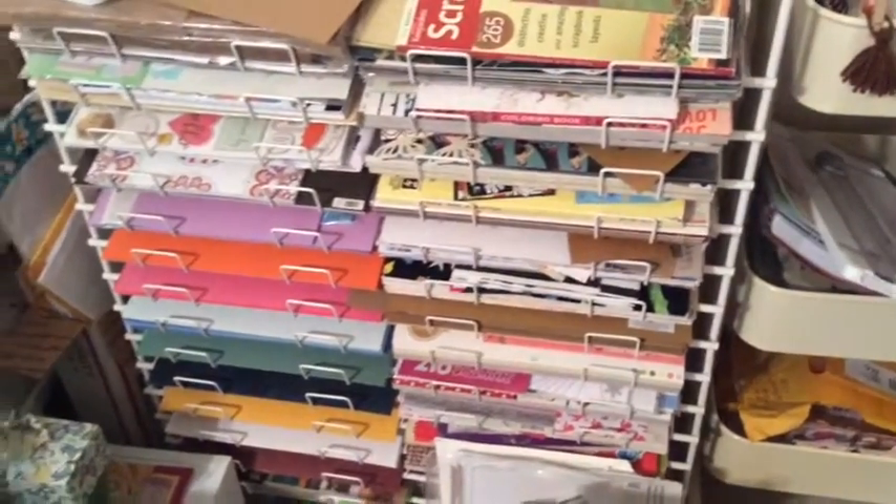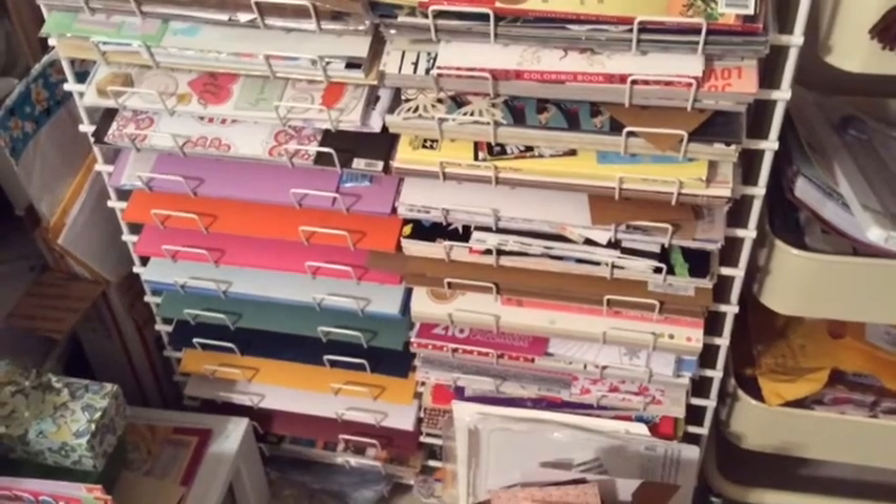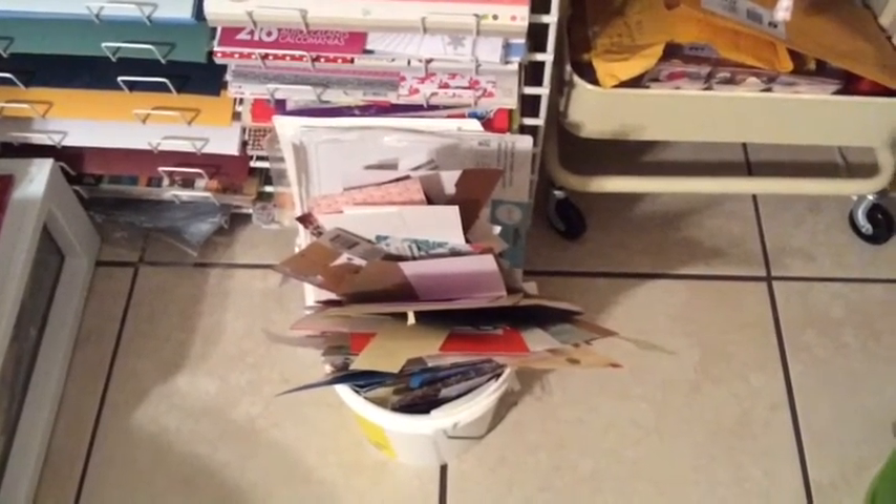Over here I have this area where I put all my 12x12 paper pads. And over here it's a little bucket where I put all my cardstock paper and scraps — my leftovers. I use everything; I don't like to waste anything.